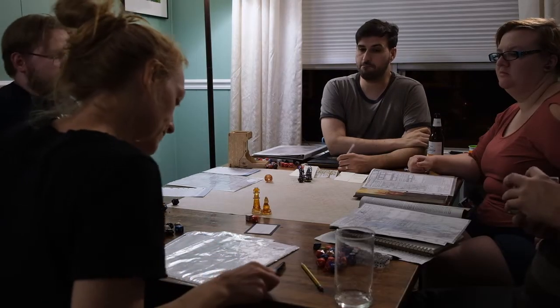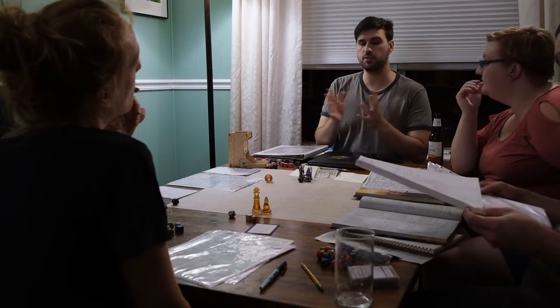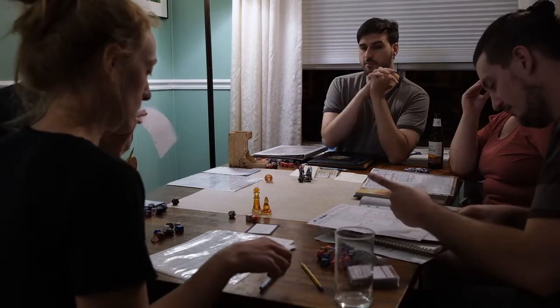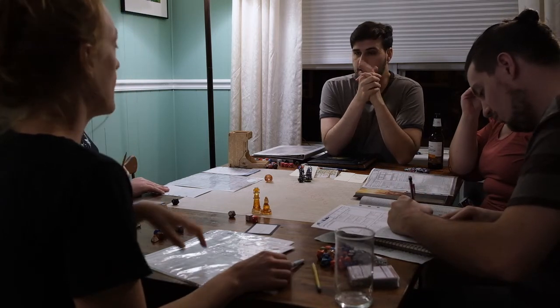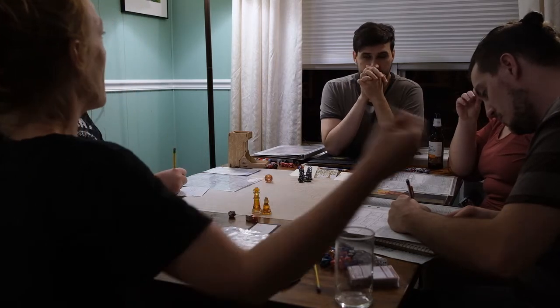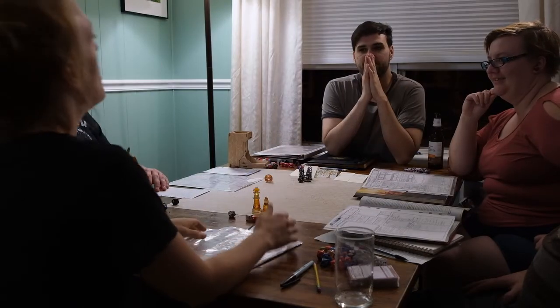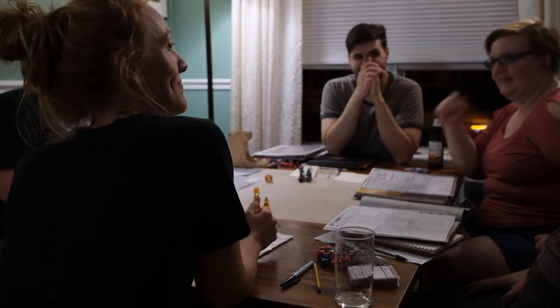Anna Norris said she felt the earth and it felt like it was slowly beginning to heal. You have that special mechanic where you can talk to the land — it feels better. It's not perfect, but the land is not suffering as much as it used to be. Face down on the ground — it's not suffering anymore. So that's where we ended the session. Thanks for watching this video with us — keep watching! So there you have it — we healed a rift, one step closer.